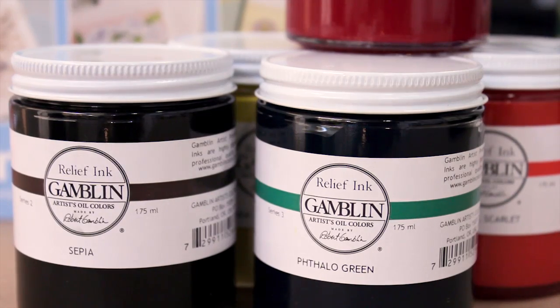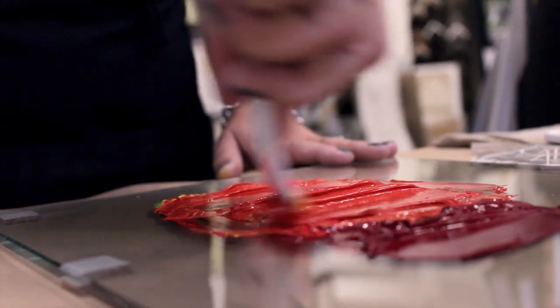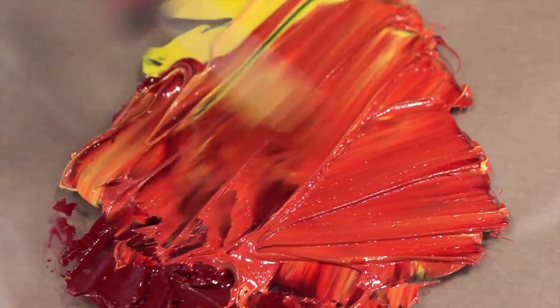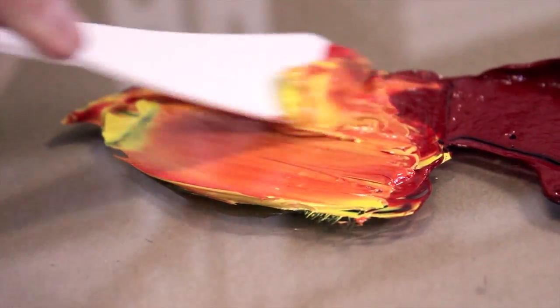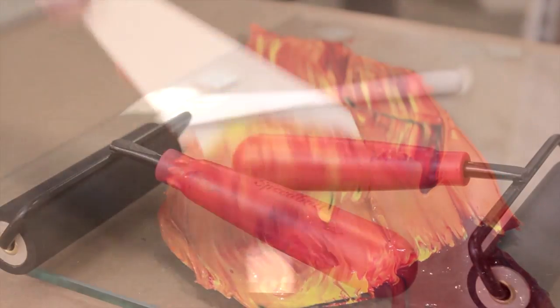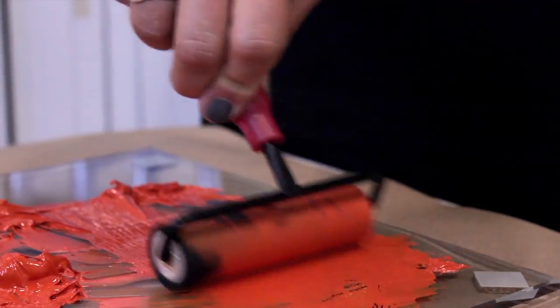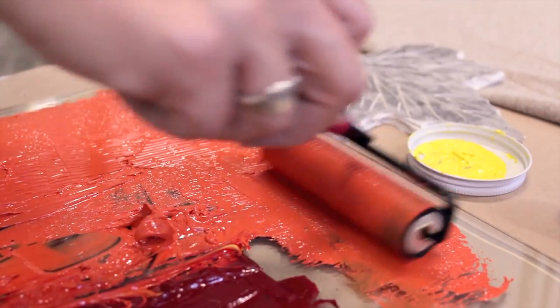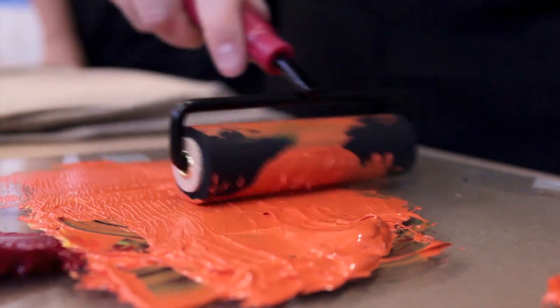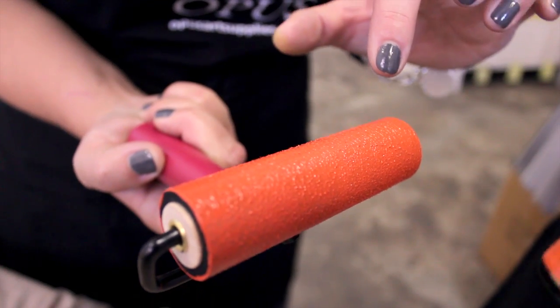We're going to start inking up our blocks using Gamelin relief ink. The lovely thing about oil-based inks is they're super pigmented and really rich in color, so you won't need to heat-set this when done — which means it won't wash out in your laundry. Use both sides of your palette knife in a back-and-forth motion, like you're buttering bread. Now take your brayer and roll out the ink to the consistency of an orange peel — that speckled surface on your glass palette means your brayer is evenly loaded.